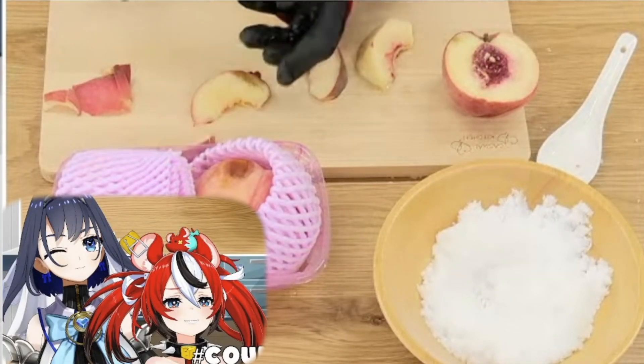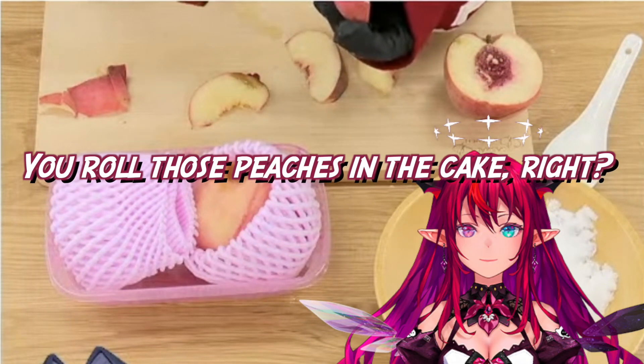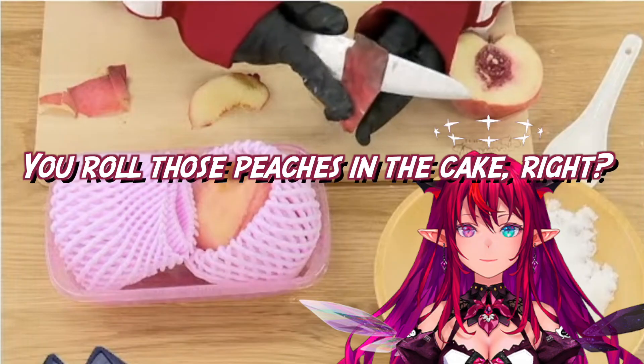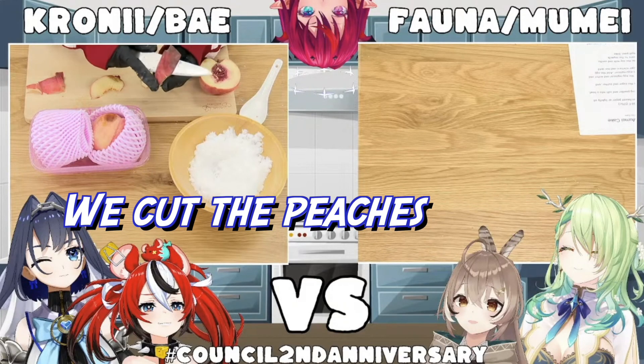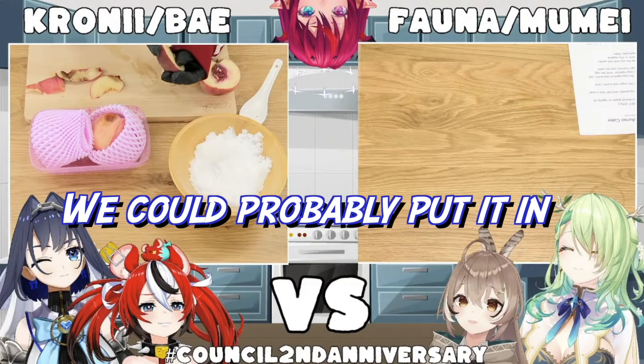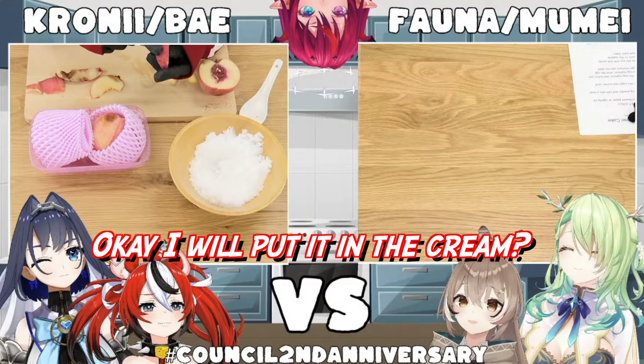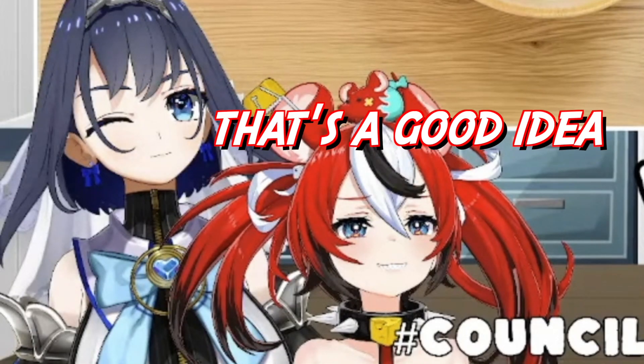How are we supposed to cut... Wait, is this going in the cake? What is this? You roll those peaches in the cake, right? Oh yeah! We cut the peaches. Pipe and cream. It just says cut peaches. We'd probably put it in! We could probably dice it up too! Oh, put it in the cream? That's a good idea!